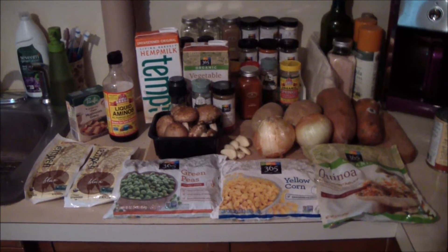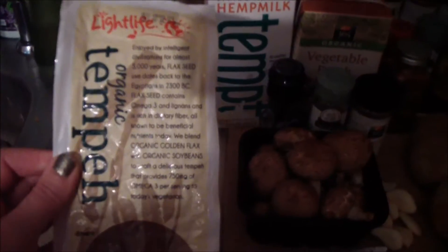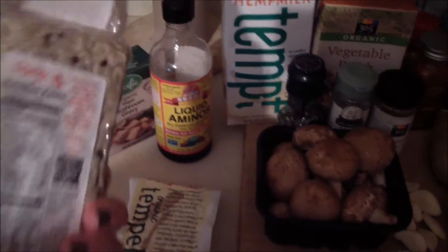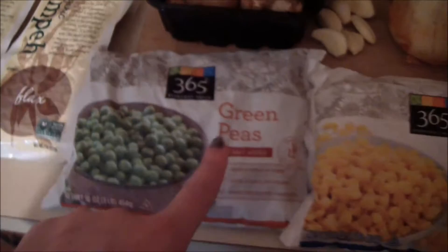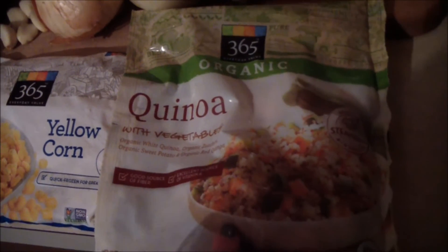These are the ingredients I'm using in this recipe. I'm using two packages of tempeh — I like the one with flax for this recipe. I find it cuts up and crumbles nicely, so that's going to be my meat substitution replacement. I'm using some green peas, some yellow corn, and a package of frozen quinoa.